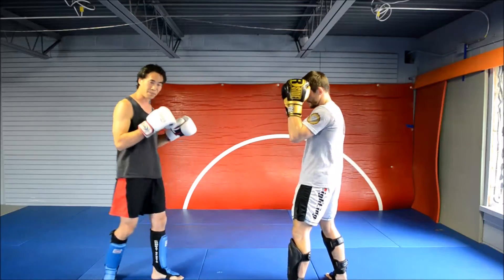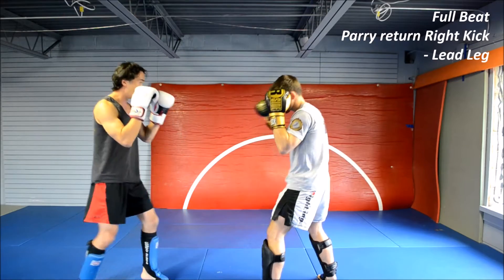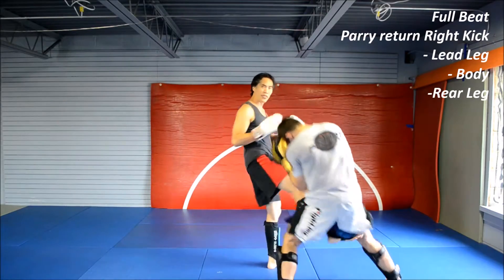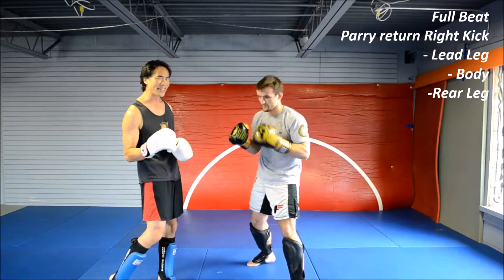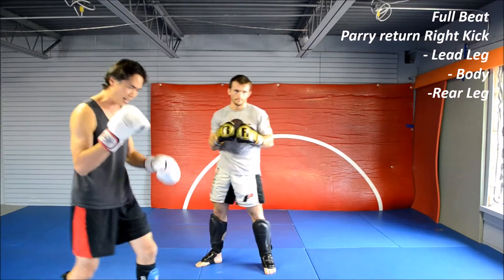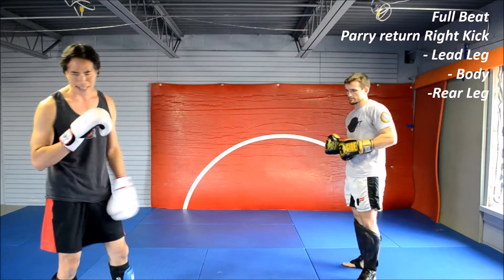Against the right cross, when he throws it, I can parry and then come back and corkscrew into the leg, or I can parry and step into the right kick, or I can parry and try to run through and kick his rear leg. What's cool about that is it's a little bit unexpected — he's not going to think about that too often, especially given that his weight is kind of ambiguous as he's transferring between the punch. If I catch that on full beat, that can still work.